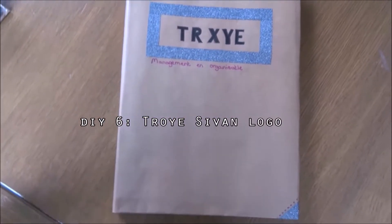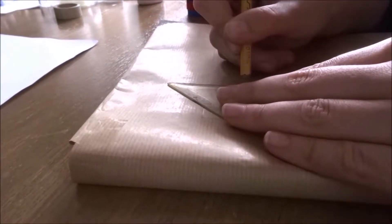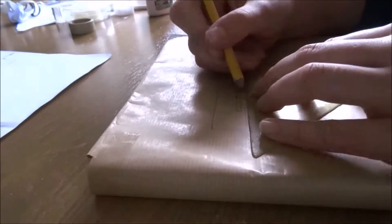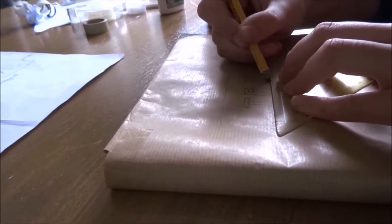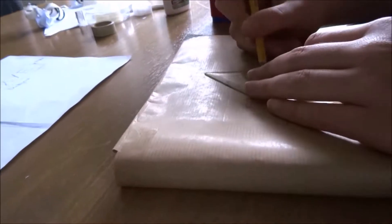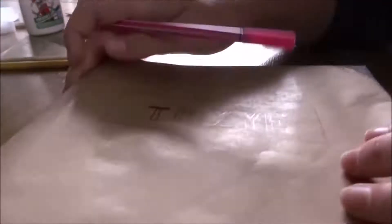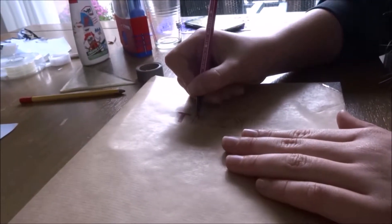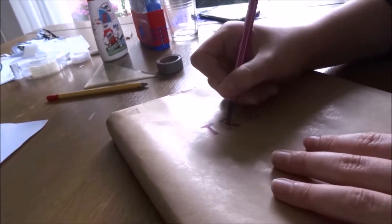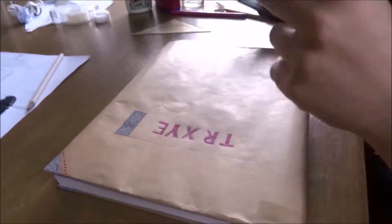I wanted to make this DIY with our logo. I first drew a rectangle, and then drew letters in it. After that, I cut out the colour. I changed this into black later because I didn't really like the pink. After that, I just taped on the rectangle and stuck down the picture.